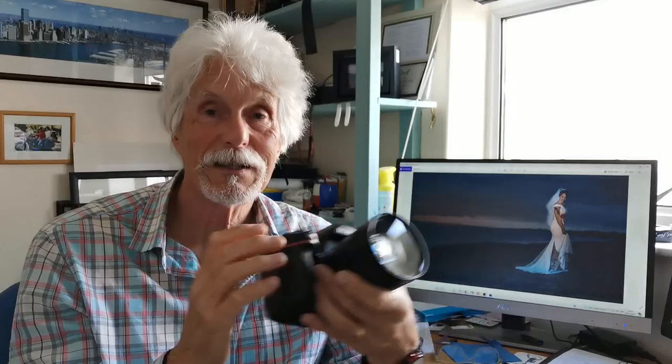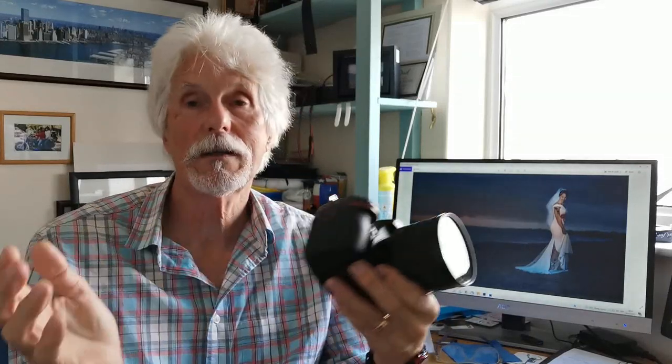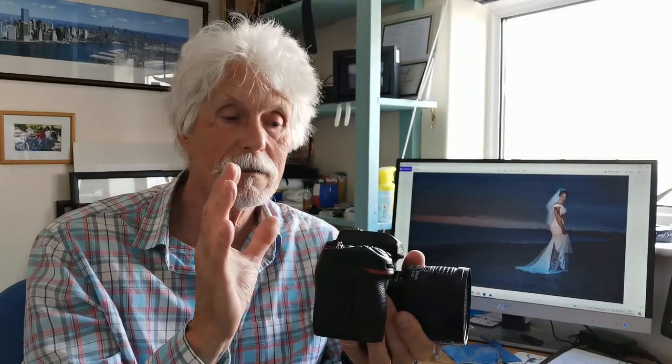Let me go over it again, fairly short and to the point. The D780, of all the Nikon cameras I've had — and I started getting Nikon digital cameras in 2007 or maybe 2008 — I've owned at least a dozen since then. This is the best focusing. In fact, it's the best DSLR I've ever owned, focusing-wise. I believe it's pretty much on par with a D850.